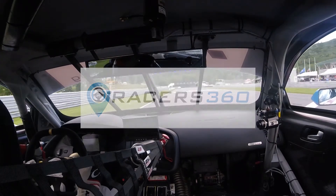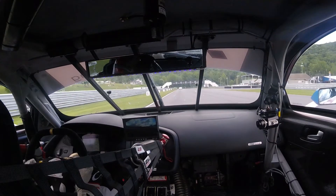Hey everyone, this is a Racers360 video on how to overcome understeer — how to really use your trail braking and get around it to get a quick lap.